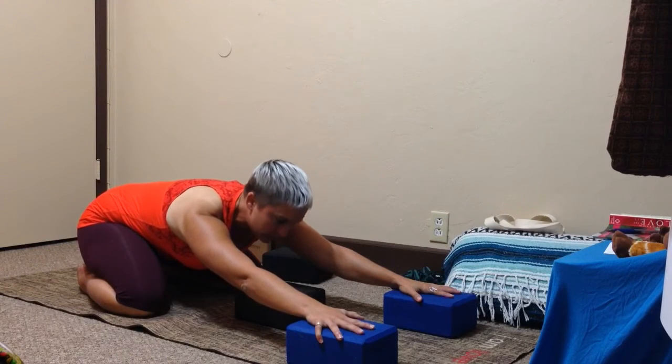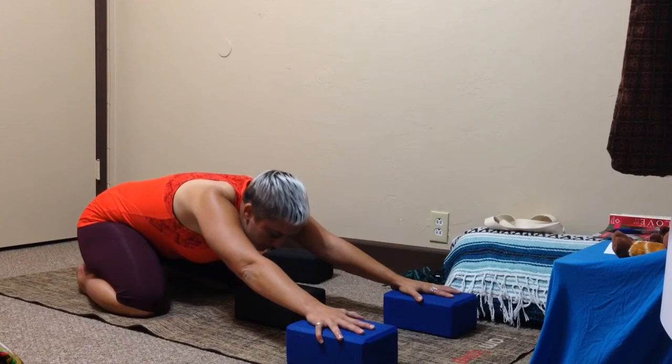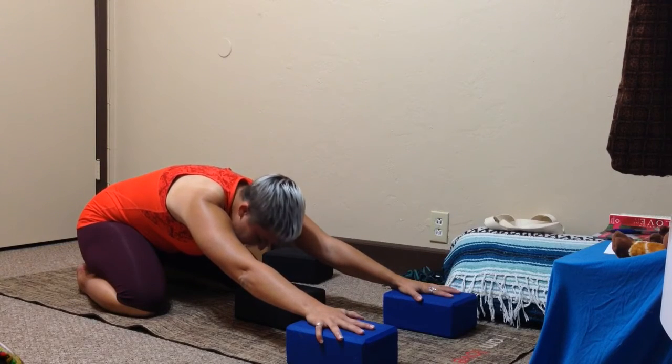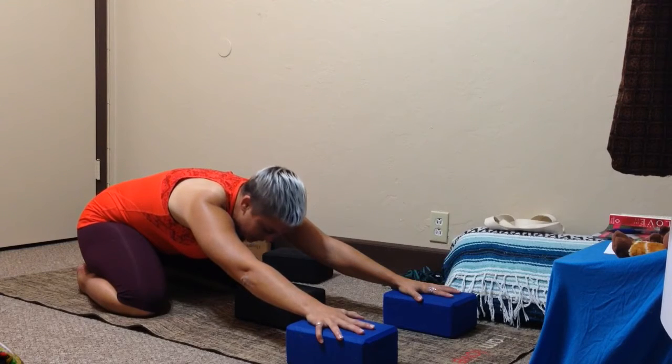When we get into our Downward Dog, a lot of us have our shoulders up by our ears, our shoulder blades off our back, and a rounded action going in our upper spine. That really inhibits our neck and dumps a lot of weight into it. We want to counter all of this.